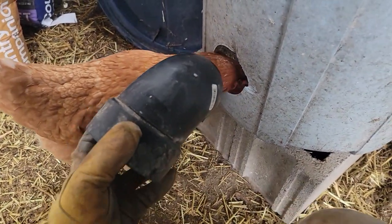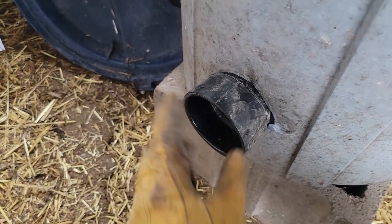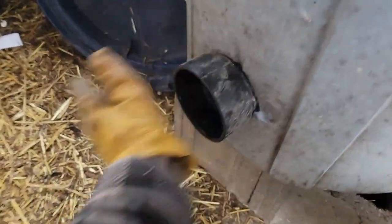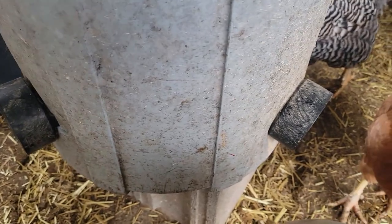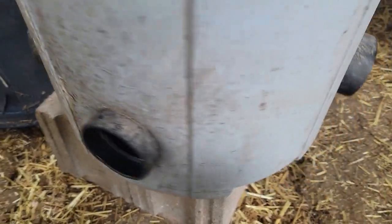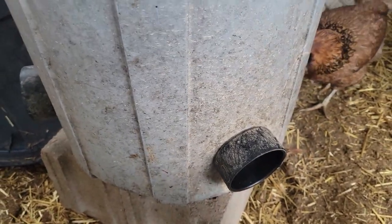The reason for that notch was so that after I stick it in — after it hits the lip of the garbage can — it kind of clicks in. That way these things aren't falling out. These have been here like I said probably three, three and a half years now and it's worked fantastic.